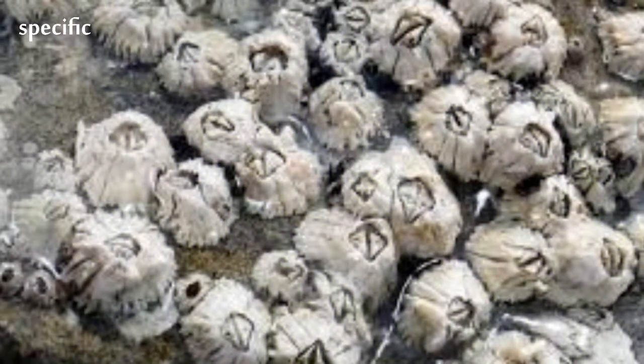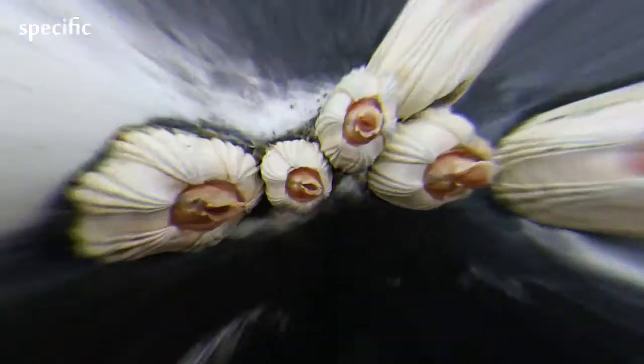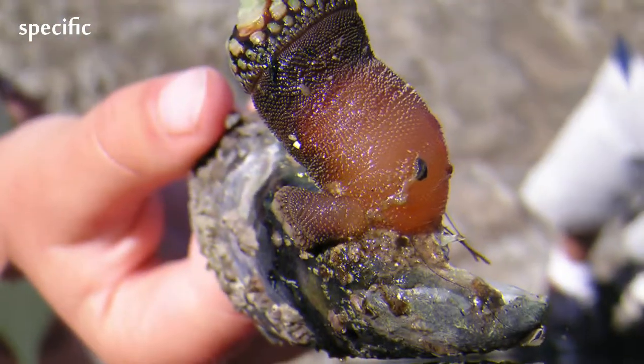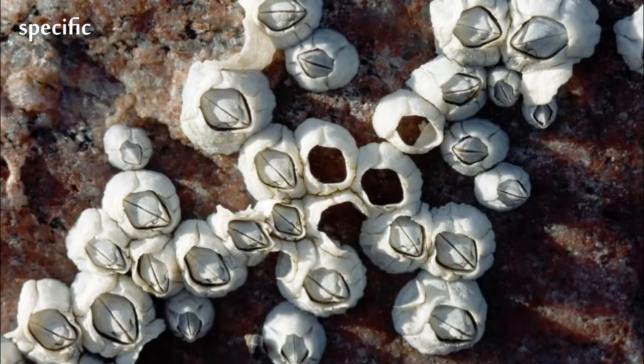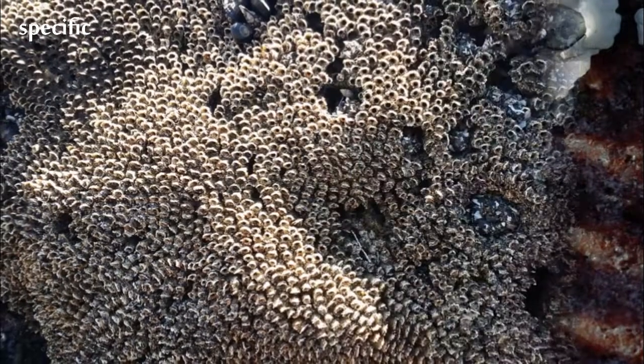In sessile barnacles, the apex of the ring of plates is covered by an operculum, which may be recessed into the carapace. The plates are held together by various means, depending on species, in some cases being solidly fused. Inside the carapace, the animal lies on its back, with its limbs projecting upwards.